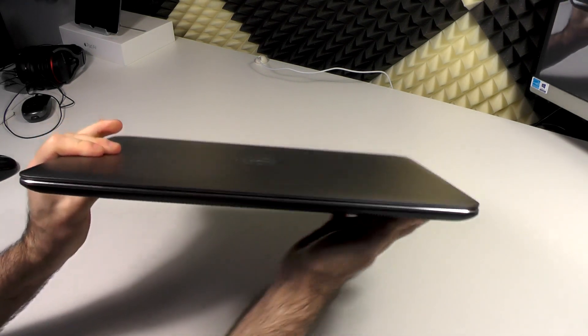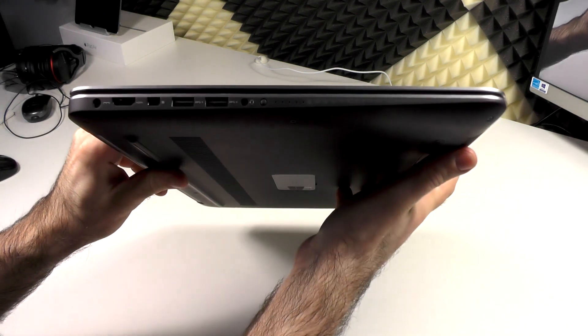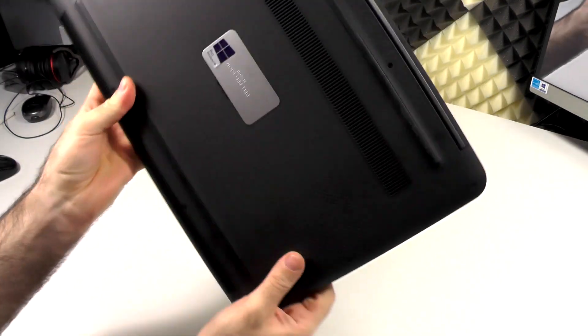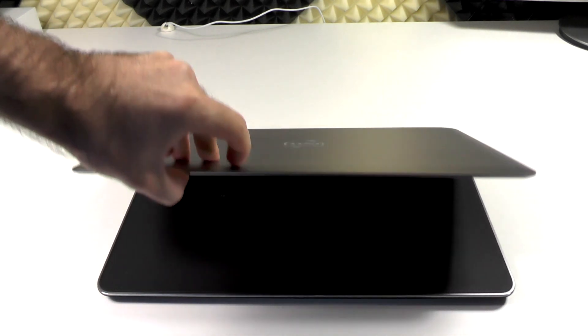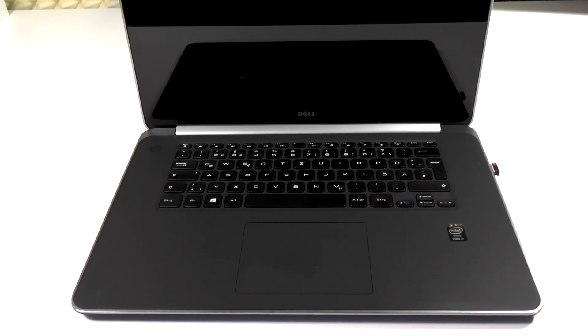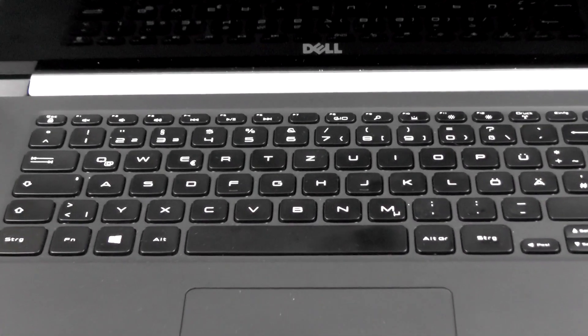I want to skip the middle part and get right to the recap. Starting with design and build quality, we still have the same great materials as on the Dell XPS 15 — aluminum and carbon fiber at the bottom — and still the nice little design touches like the really nice beveled edges all around, which in this case sometimes felt a little bit better than last time. The hinge this time works way better because you can actually open the device with one hand, which wasn't really possible on the XPS 15. The design is great, it's very lightweight, very solid, and it looks very premium.